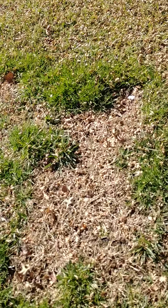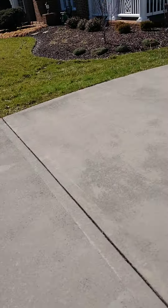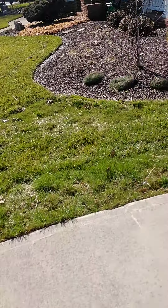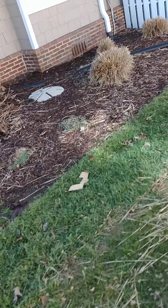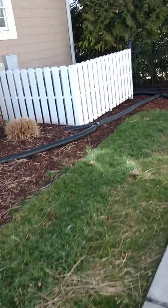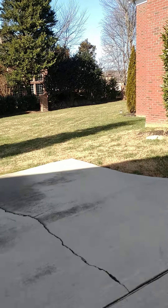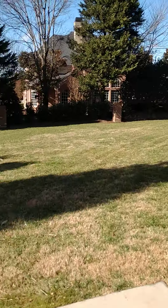Another thin area here — looks like dormant Bermuda probably. I'm guessing there's a small strip on this side as well. And then going into the back, you can see a smattering of dormant Bermuda across the backyard too.